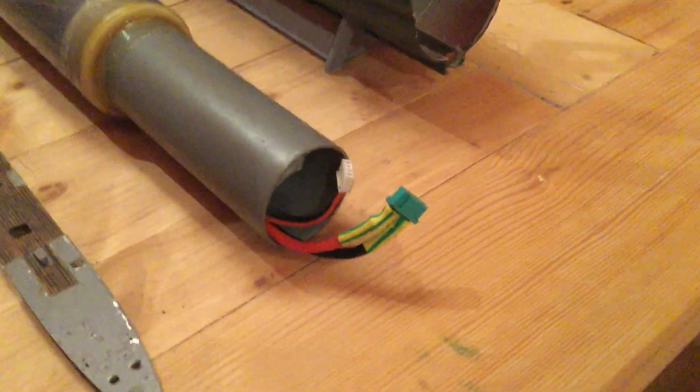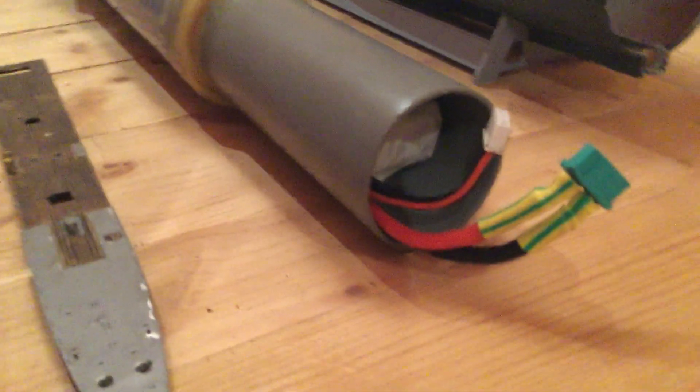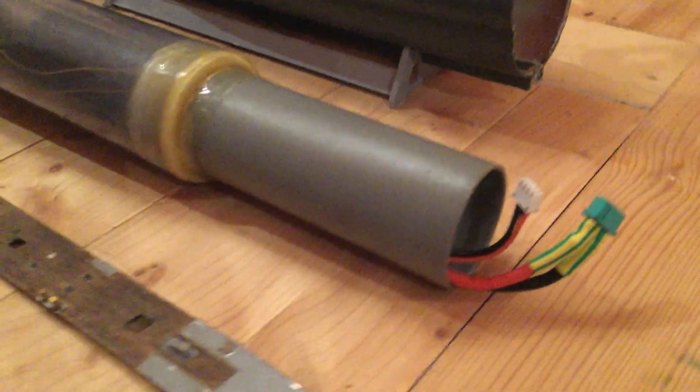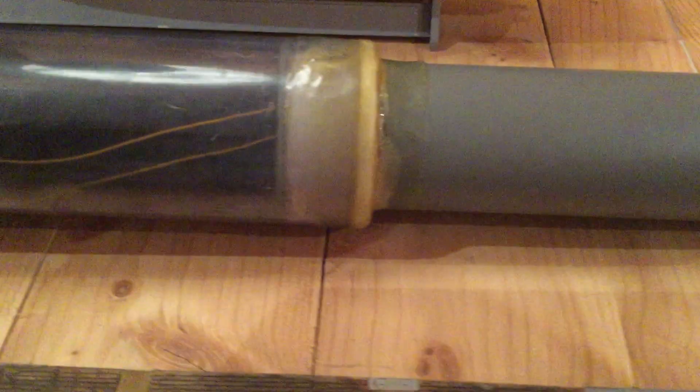In the front, in the gray tube, we have the battery — 2200 milliampere hours. After that we have a controller for the pump.